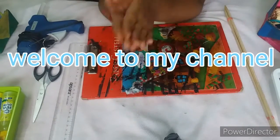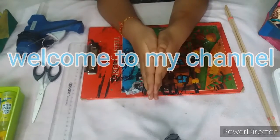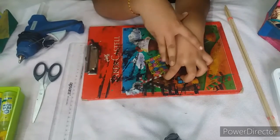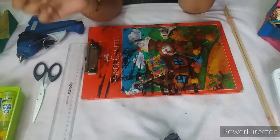Hello friends! Today we are going to show you the craft materials collection and rates. Let's go to the video.